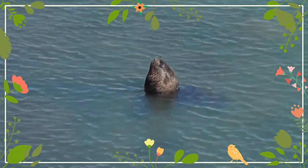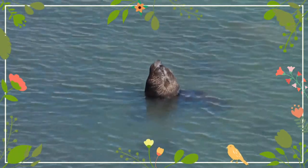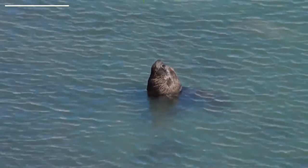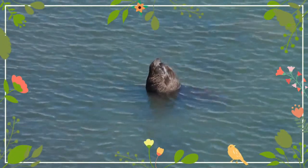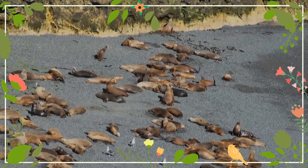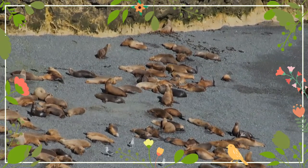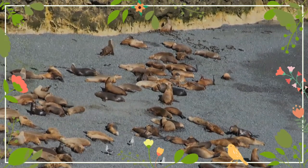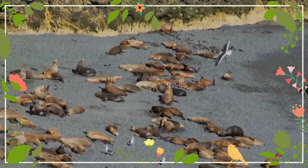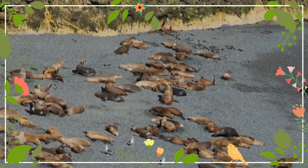South American sea lions consume numerous species of fishes, including Argentine hake and anchovies. They also eat cephalopods, such as short-finned squid, Patagonian squid, and octopus. They may forage at the ocean floor for slow-moving prey or hunt schooling prey in groups, depending on the area. When captured, the prey is shaken violently and torn apart.